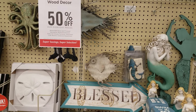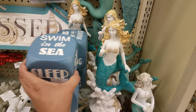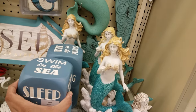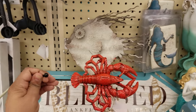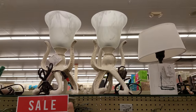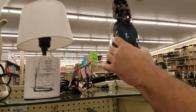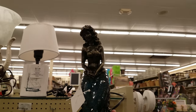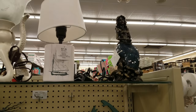So on this side it says wood decor 50% off. That one's really neat looking. Here's like a dice one — 'swim in the sea, go boating, read a book, nature walk.' Those are cool. They've got quite a bit of mermaid pieces right here. Oh, look at the little crab hanger — that's clever. A lobster. 'Blessed, thankful, and grateful' — that's really cute. And look at the mermaid — that one is cool. Oh, it does light up — it's a plug, it's lightweight. Her tail's the lamp! So the tail lights up — that's really cool looking.